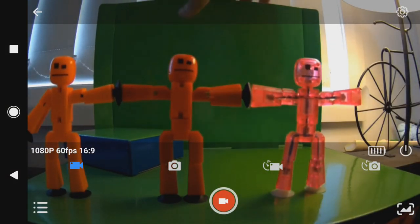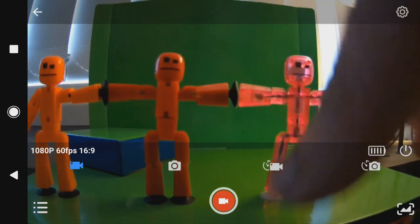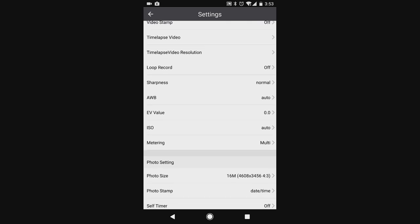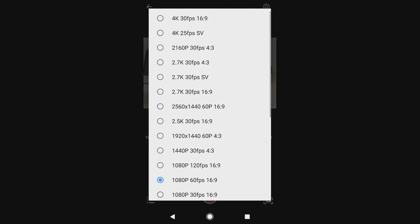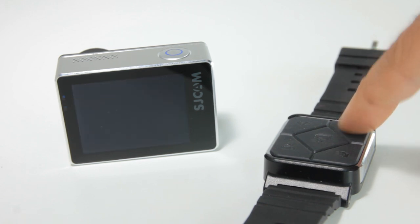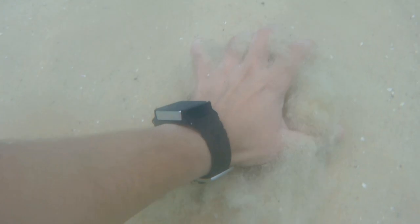With regards to wireless capabilities, the SJCAM app allows for easier operation of the camera from your phone or tablet, and all the settings are a bit easier to work with as well. The only difficulty I faced is that at times the app did not want to connect to the camera. The wireless remote, sold separately, works flawlessly — had to pair once and that was it. These remotes are water resistant as well.